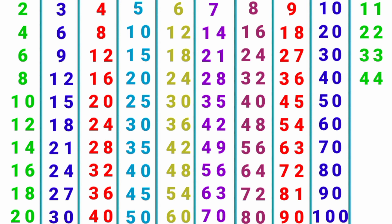11 x 4 = 44, 11 x 5 = 55, 11 x 6 = 66, 11 x 7 = 77, 11 x 8 = 88, 11 x 9 = 99, 11 x 10 = 110.